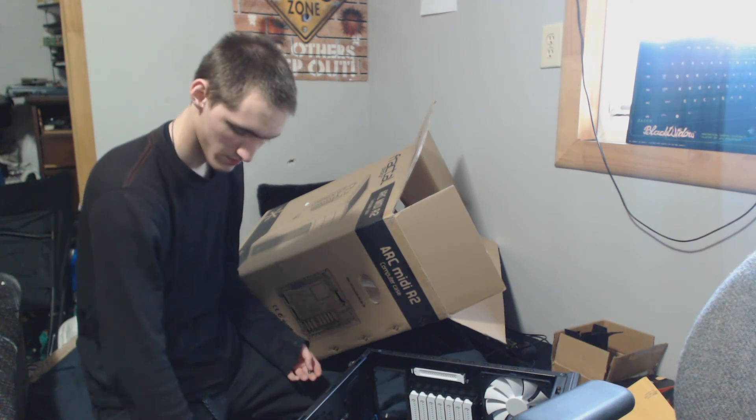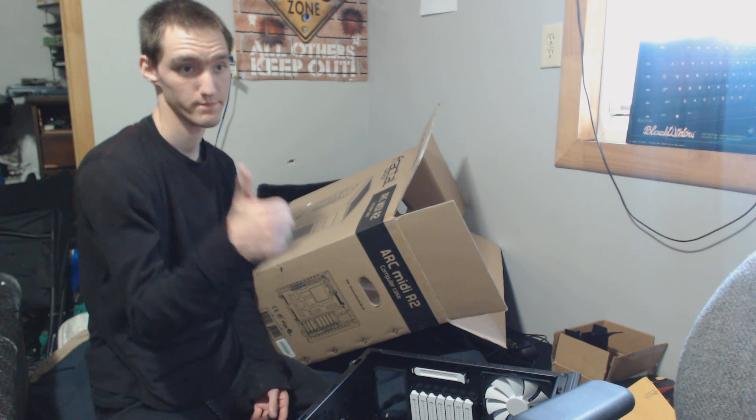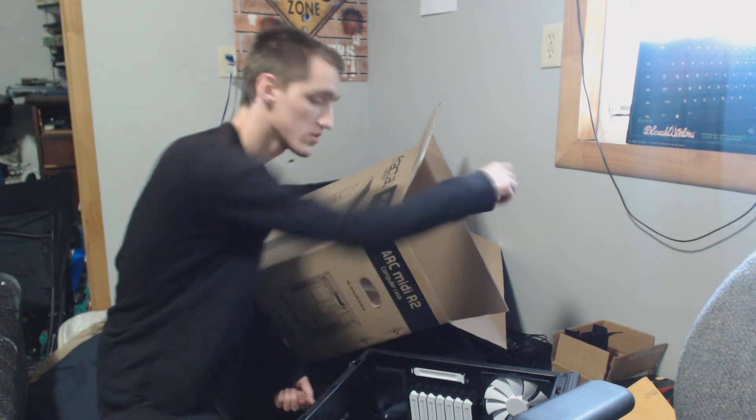Anyway, that's this video. I unboxed it. It's a case. It's pretty. Catch you next time — Bloodshed Romance.